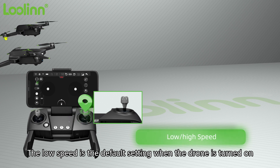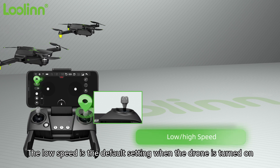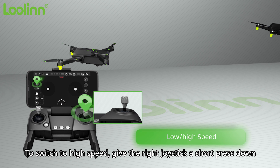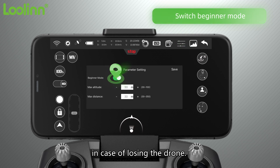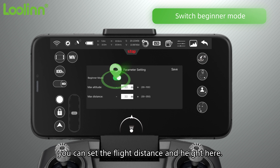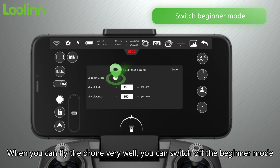Low speed is the default setting when the drone is turned on. To switch to high speed, give the right joystick a short press down. For first-time flying, use beginner mode to avoid losing the drone — you can set the flight distance and height there. Once comfortable, you can switch off beginner mode.